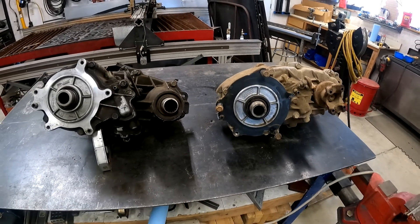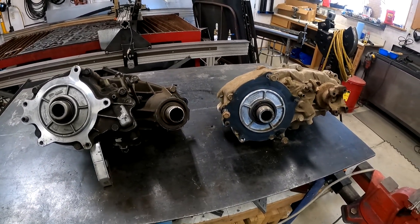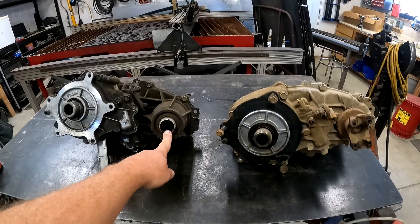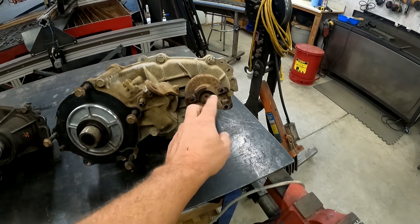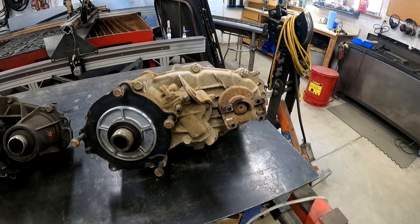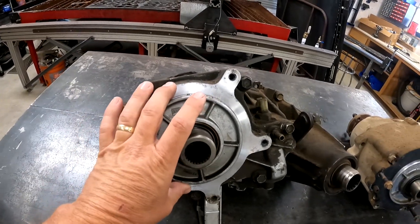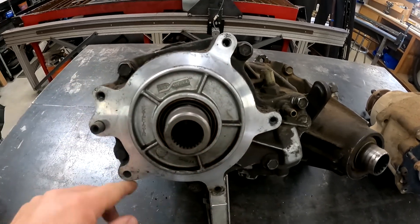Here you can see the two transfer cases. The one on the left is the 1350 and the one on the right is the 1354. The first thing you notice is the output shaft for the front drive shaft is different — this one's a slip yoke on the 1350, and then the 1354 has a yoke that you can actually bolt to, which puts the cloak in your drive shaft. On the 1350, you'll notice the flange right here — how it comes in around here is a lot smaller and tighter.